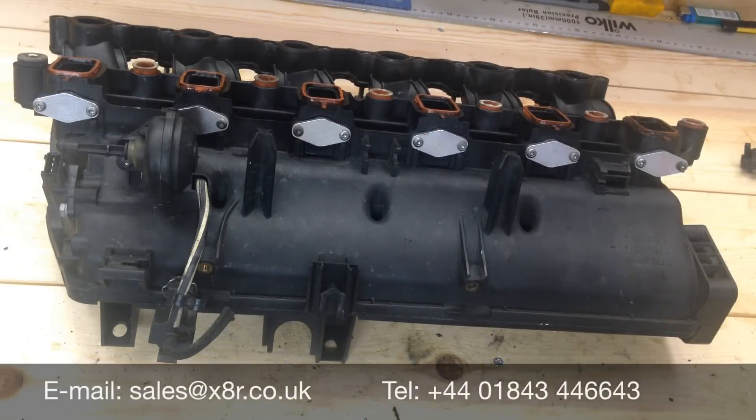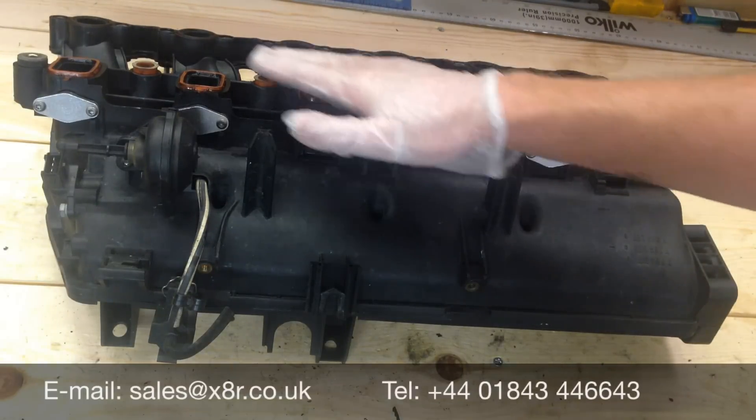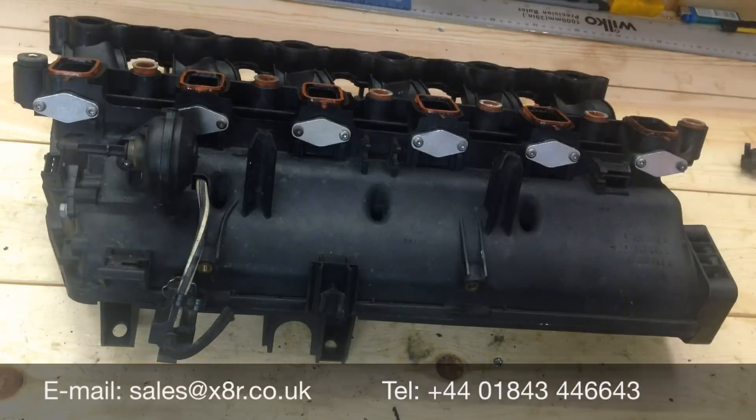That concludes the install of the blanks. You can now go about refitting the intake manifold to the vehicle. A couple of pointers when refitting: make sure these gaskets remain in place and don't lose any of them. Also, when fitting the intake manifold, just make sure you don't catch any wires between the intake manifold and the top of the engine. It's easy to do so — just take care and take a little extra time.